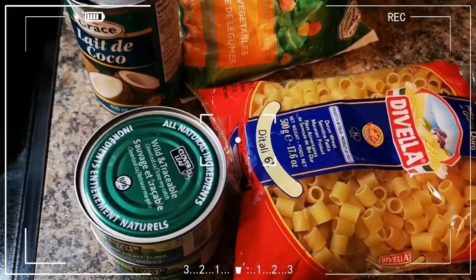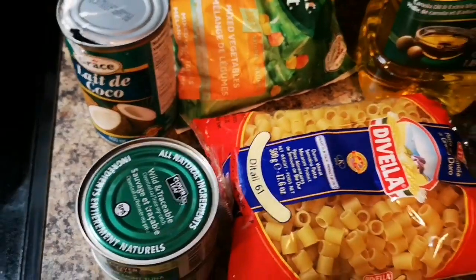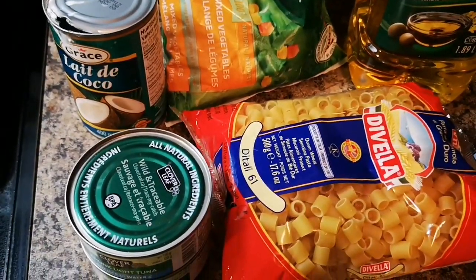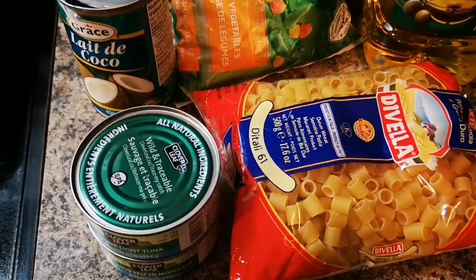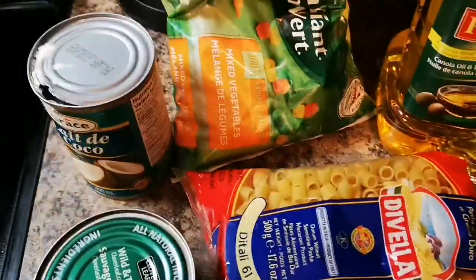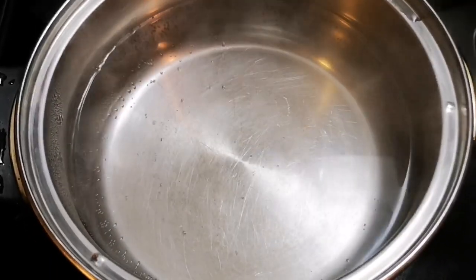Hi my peeps, what's up! So guys, I'm at home now and I'm hungry and I'm gonna make some comfort food — quick and easy, like under 15 minutes. I'm gonna make some tuna pasta in coconut milk. I have my vegetables over here.